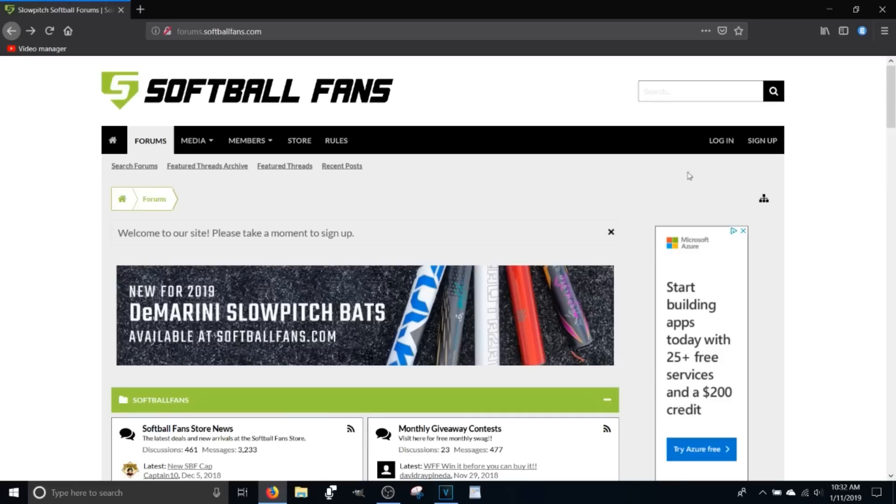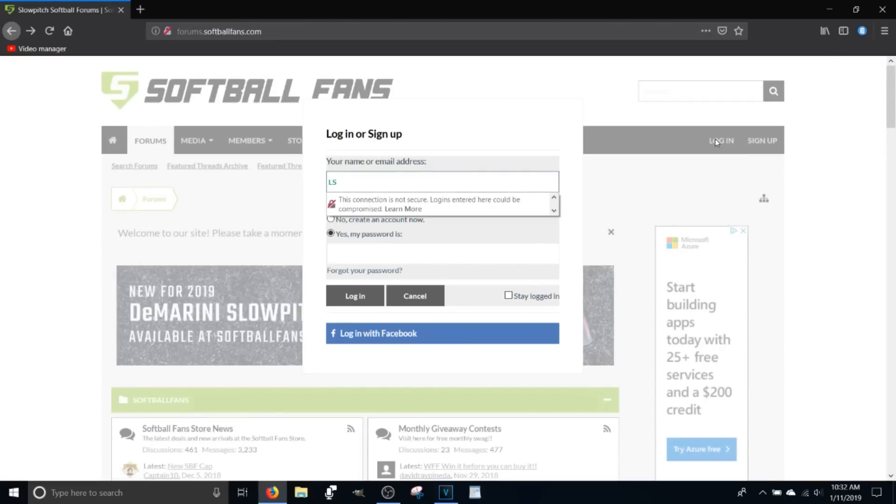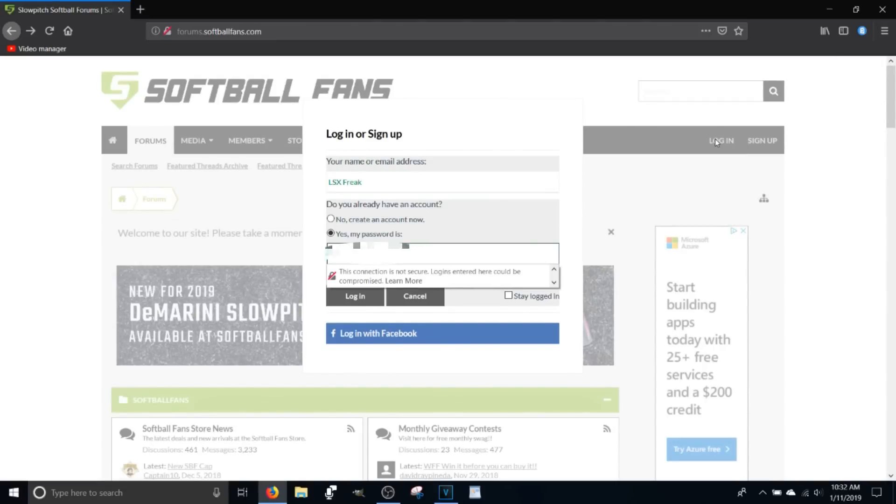Here we are at the end of the video and I'm going to show you how to get some of that pricing I was talking about. We're going to head over to Softball Fans Forum and log in — put in your credentials. If you don't have any, you can make an account, but you can't use mine.